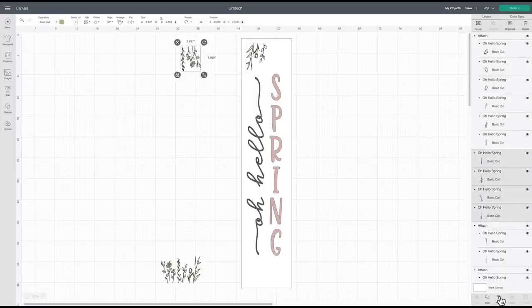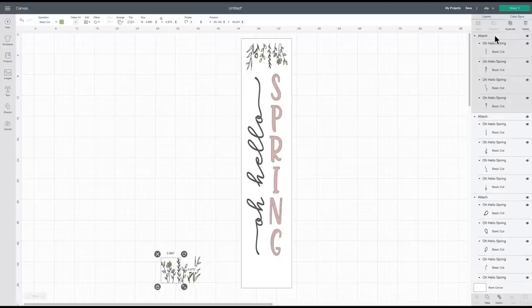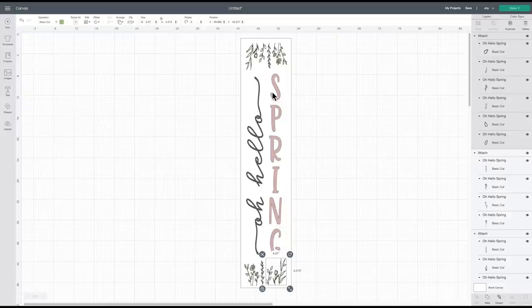I can bring the first vine segment over to my sign, select them all together, and say Attach again — no alert pops up. I'll do the same for the bottom, doing just the first little half with all those little vines and saying Attach — no alert. I like to make sure I have my profile set to the machine I'm using, so I know right away if I'm having any sizing problems. I wanted to use the Joy for the continuous cutting feature for these longer pieces.